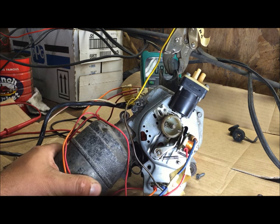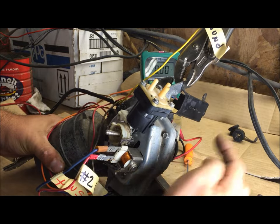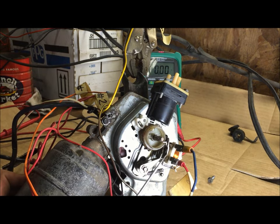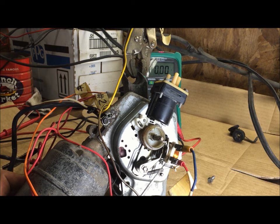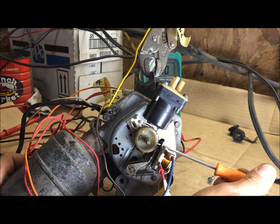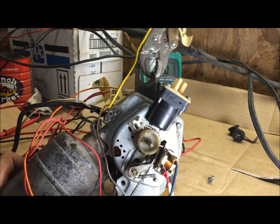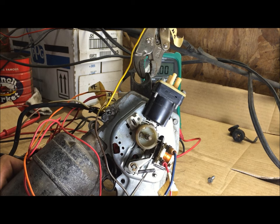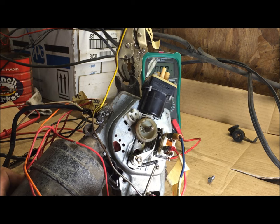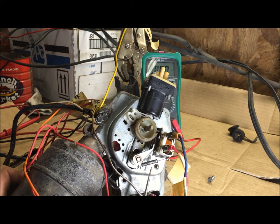We're going to do it one more time because you need to make sure your switch works and your motor works. This is a coil that energizes, magnetizes, and pulls this little thing free. When it's off, you need to check the spring and make sure it's not weak. If it is too weak, cut a piece off the end right here and re-bend it, or use a stronger spring.